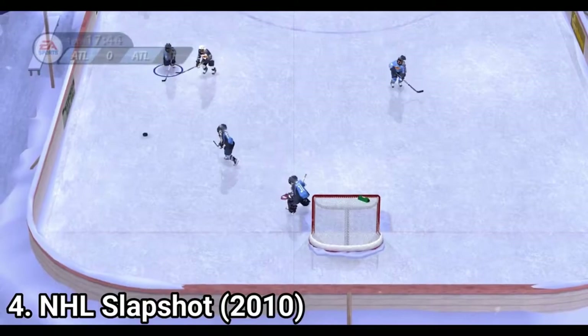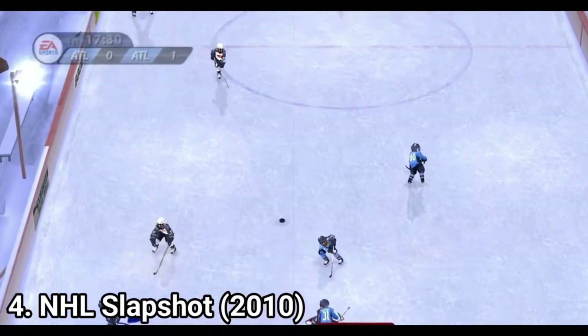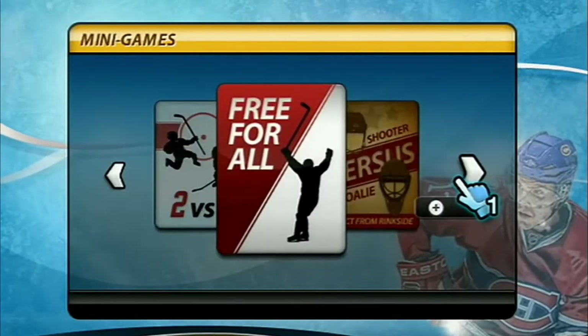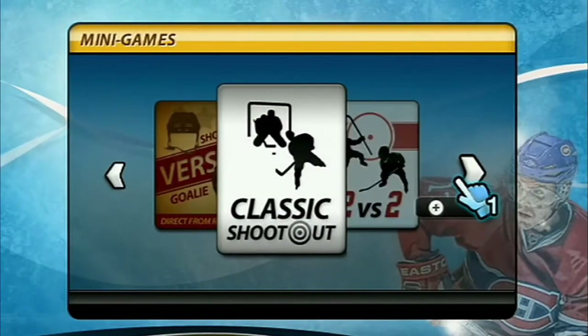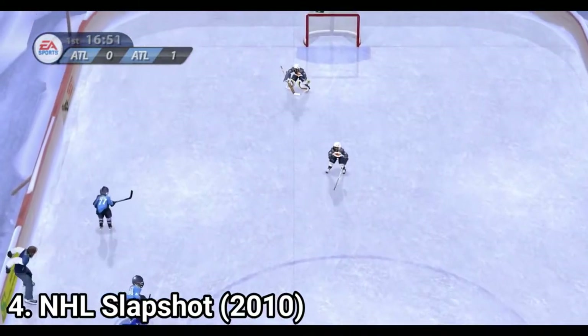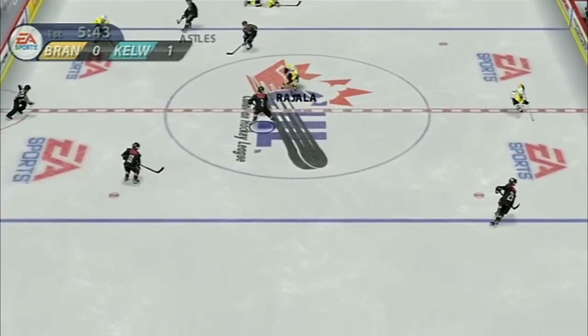NHL Slapshot is arcade hockey. When you shoot, smoke comes out of your shots. Also, there are plenty of game modes like 2 on 2, classic shootout, free for all and classic matches. And you can also play both without rules and with rules in stadiums.